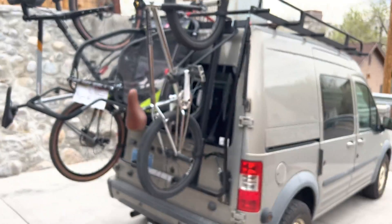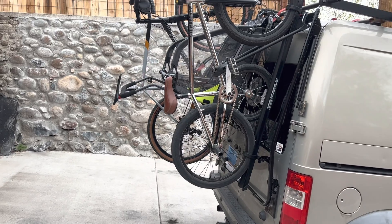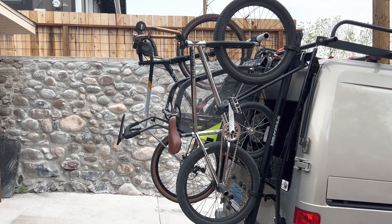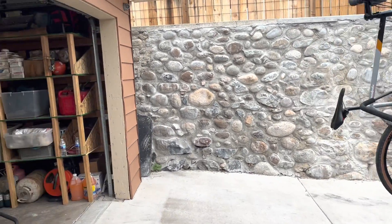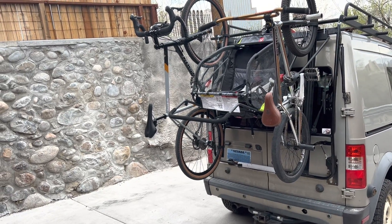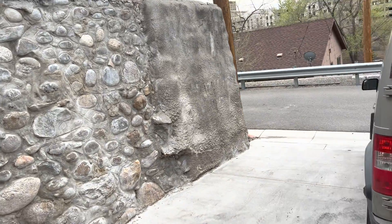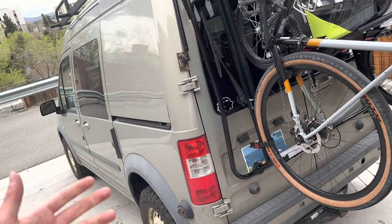I also weigh 205 — I'm a big boy, so my weight is helping me with that factor. My girlfriend cannot pull it down. She got trapped in a parking lot the other day and two dudes had to come and help her. She's got her own car thankfully, but every now and then she'll need to drive this, so I'm going to need to design some type of crank-down device — something for her.